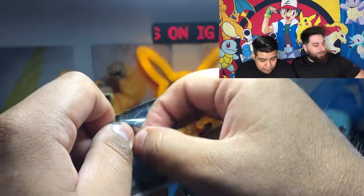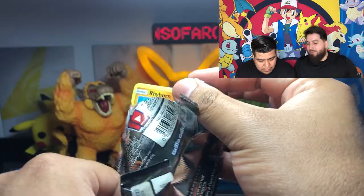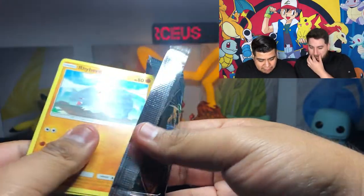After what era were you able to stop weighing packs? I think once the code cards came out - you got a white code card and that made the packs the same weight whether they had a holo or not.